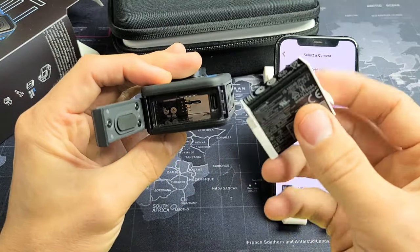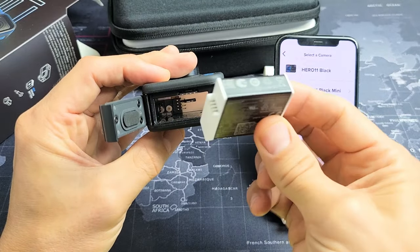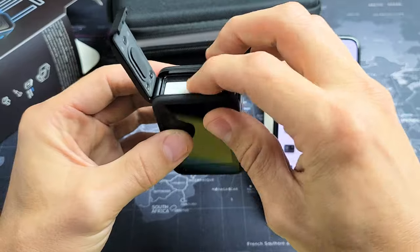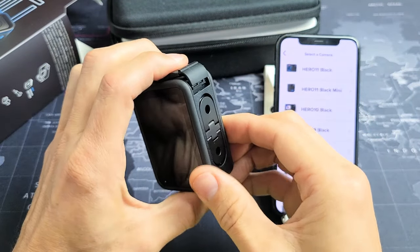Next thing is grab your battery, and make sure you line it up correctly — it can only go in one way. Just make sure when it goes in, it goes down a little bit. Now from here we can go ahead and close this.